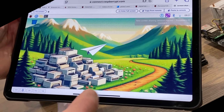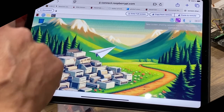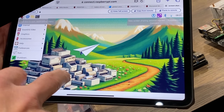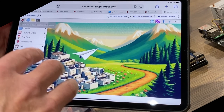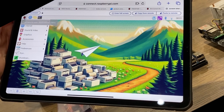Now it definitely works better with a mouse and keyboard, but it is still usable. So if I tap on here, you can see that all the apps and things come up. I've got access to my NAS drive and access to one of my remote cameras as well. So Raspberry Pi Connect as a free remote desktop service is great.